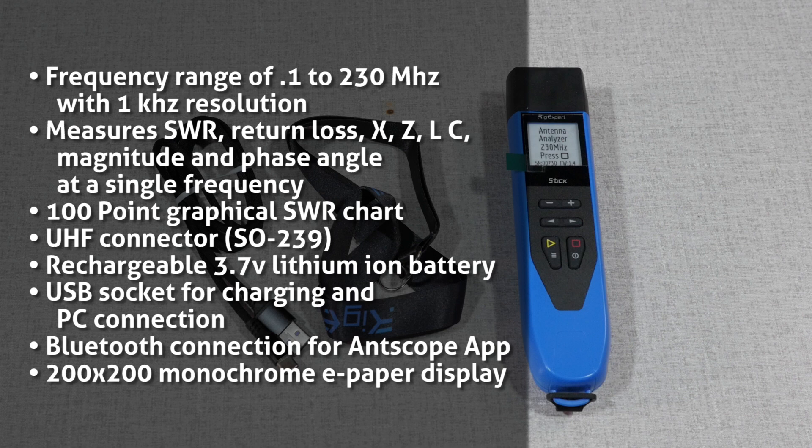It's also got Bluetooth connection for the AntScope app, which is available on iPhone or Android, and a 200x200 pixel monochrome e-paper display.